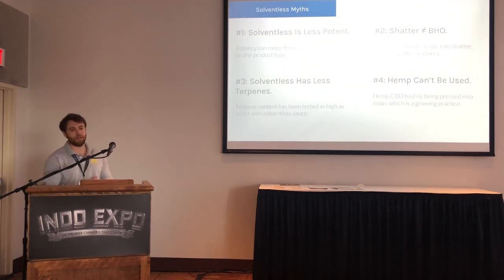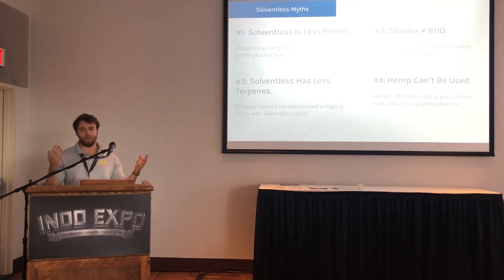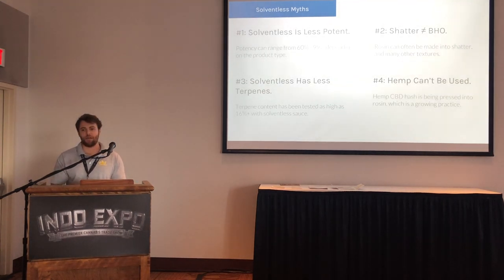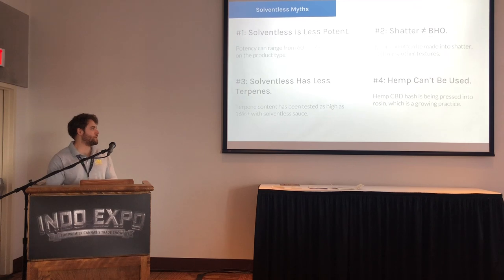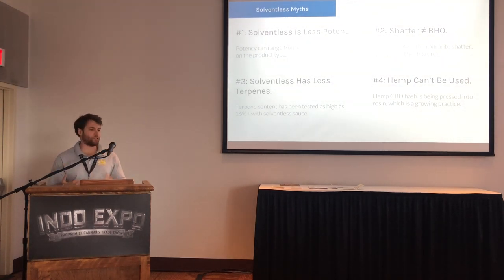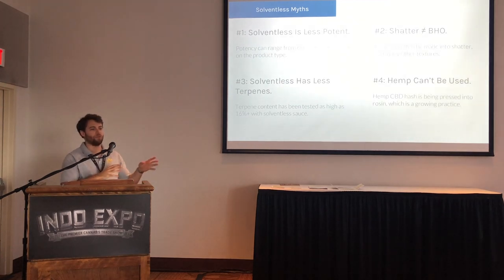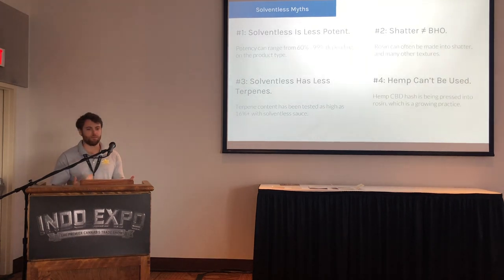The second myth: shatter does not equal BHO. Shatter is simply a texture of cannabis concentrates that behaves like a thin glass — you can break it with your hands, it flakes. There are a couple of companies that have really perfected the process of making rosin shatter. Depending on what state you're in, shatter can be the buzzword — people almost don't even think about other textures, it's just shatter. And people are making shatter with solventless concentrate setups.